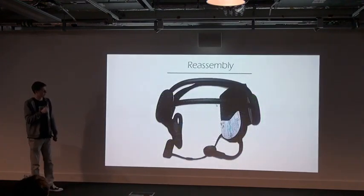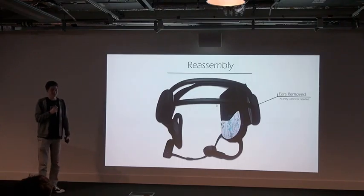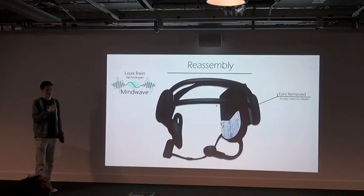So I took the original headset and removed the ears. Then the important step — coming up with a name. I decided to call it the Mindwave, because that sounds pretty cool.